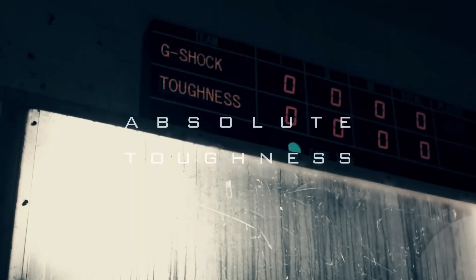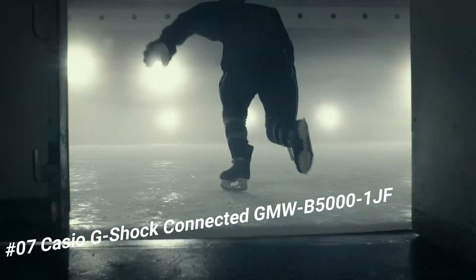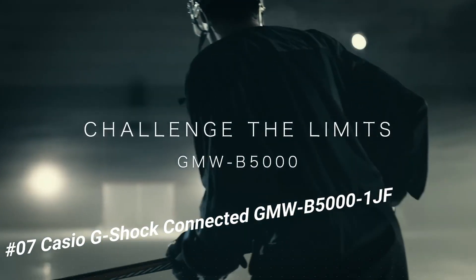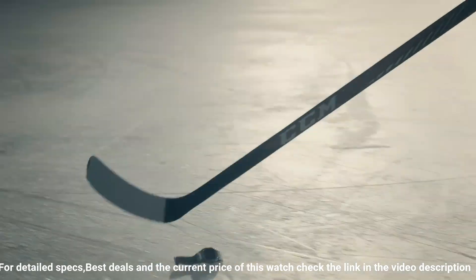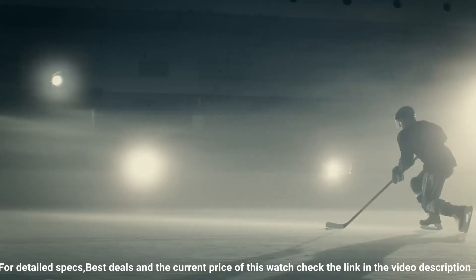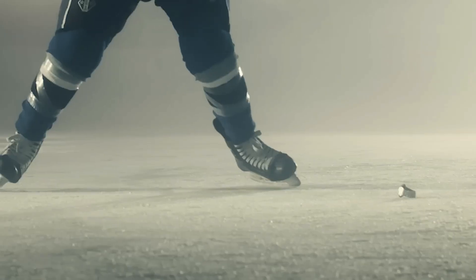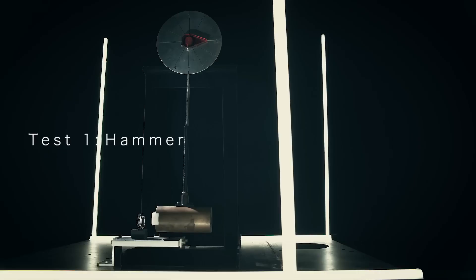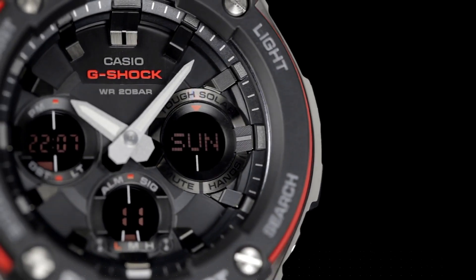Number seven: Casio G-Shock Connected GMW-B5001JF. Item shape: round. Display type: digital. Case diameter: 43.2 millimeters. Case thickness: 13 millimeters. Band color: black. Dial color: black. Special features: world time, timer, stopwatch. Item weight: 3.39 ounces. Movement: quartz. Water resistant depth: 200 meters. This watch is marvelous and very easy to adjust.